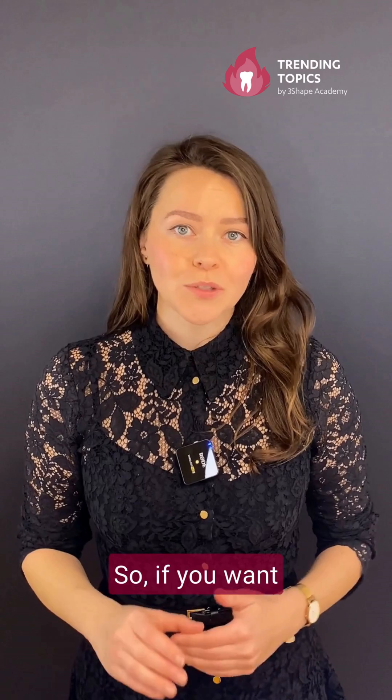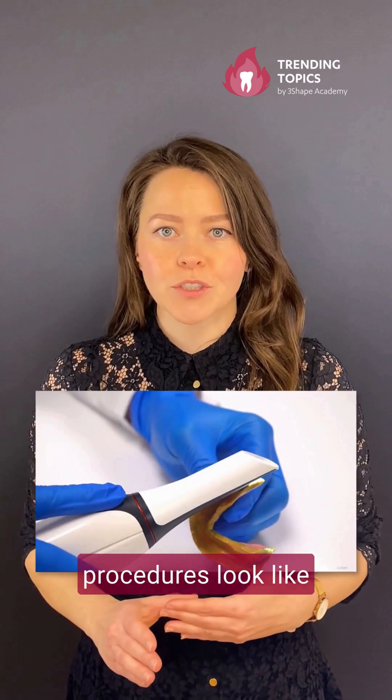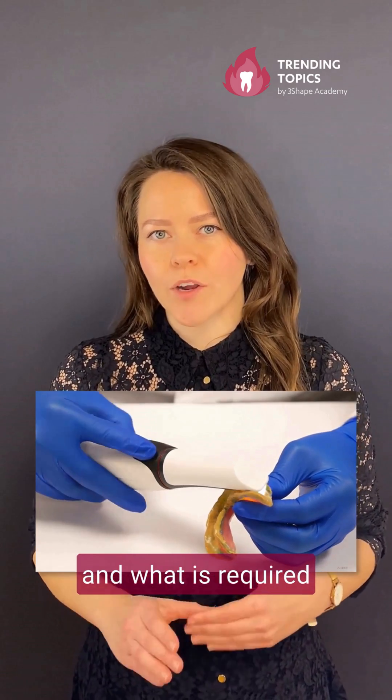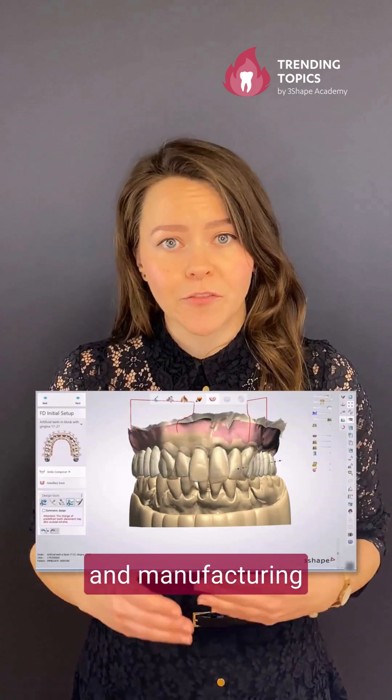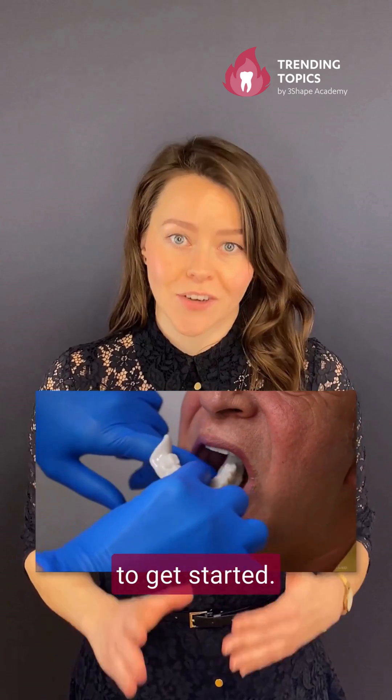So if you want to understand the digital denture workflows and prosthetic outcomes, what the clinical procedures look like, and what is required from a scan, design, and manufacturing point of view to be successful, we have prepared the tools for you to get started.